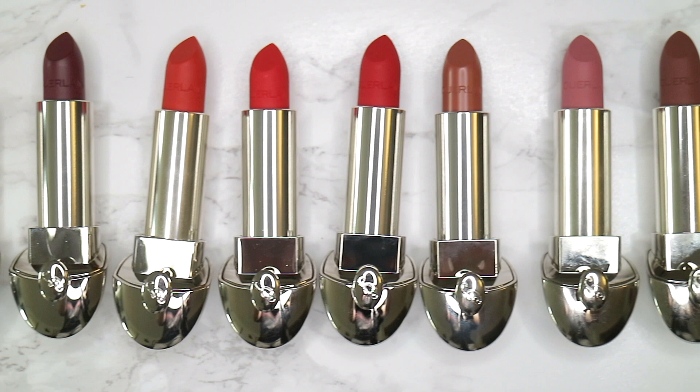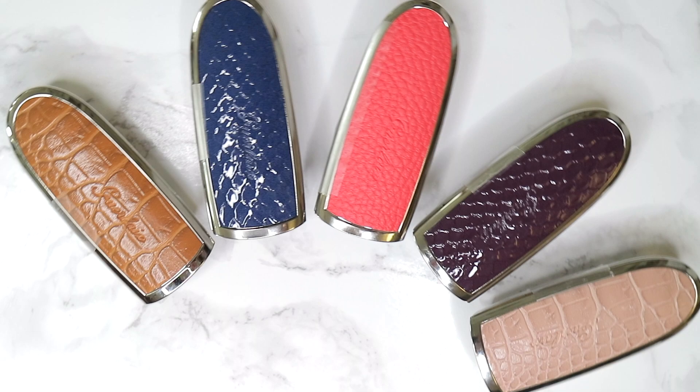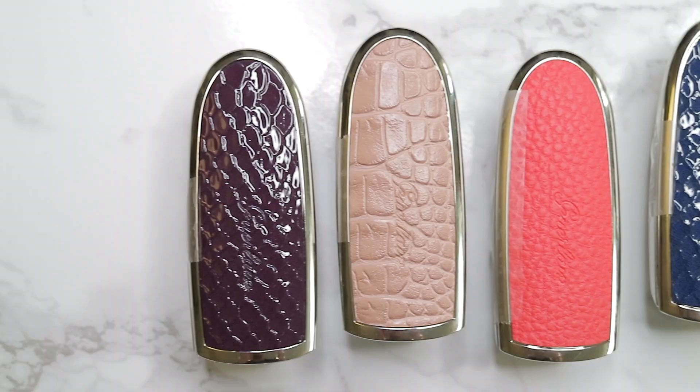Finally, there are five new releases for the Rouge G customizable lipstick cases, and all of these — I should mention — are faux leather.